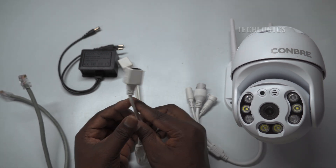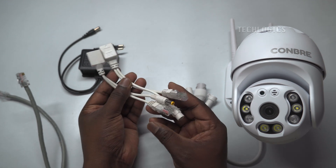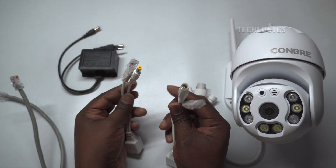In this video, we demonstrate how to utilize a PoE injector connector to extend the LAN and power over Ethernet LAN cables, enabling the seamless connection of cameras.